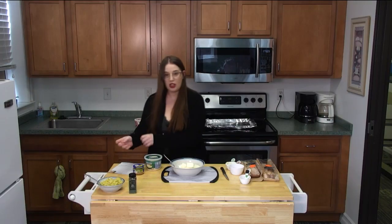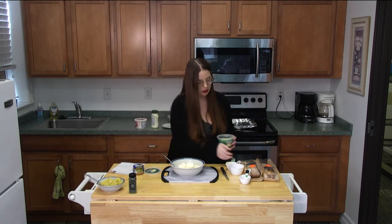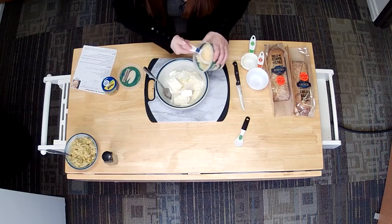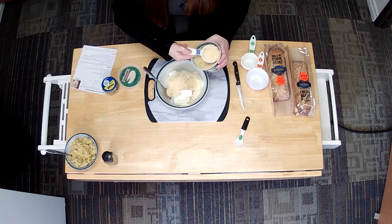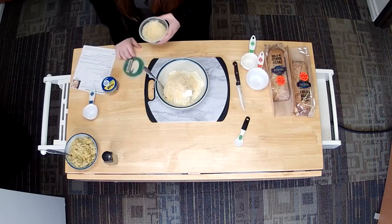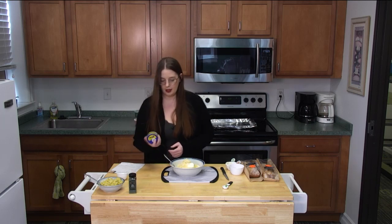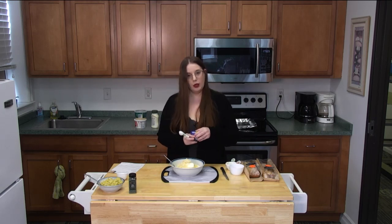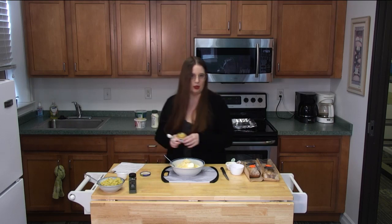Then we want to add our Parmesan cheese. The recipe calls for a cup and you split it up, so we'll put two thirds of a cup into this mix. Next we need garlic — it says one clove. I tend to get pre-minced garlic because mincing takes a long time. One teaspoon equals about a clove of garlic, so we'll put one teaspoon in. You can add a little more if you like — I like a little more garlic.